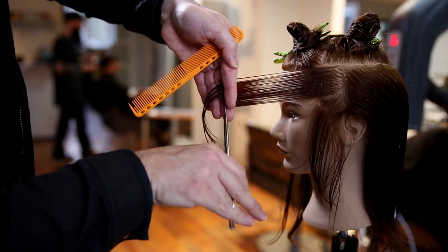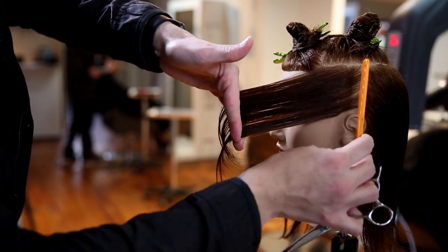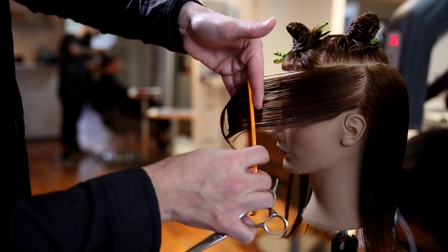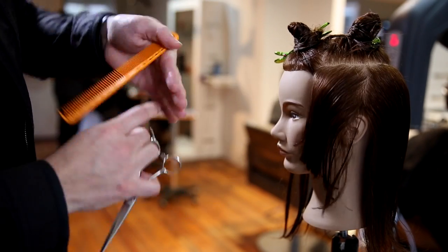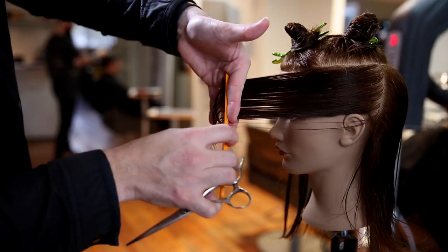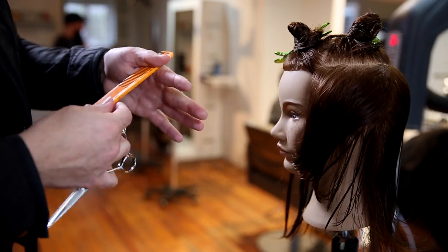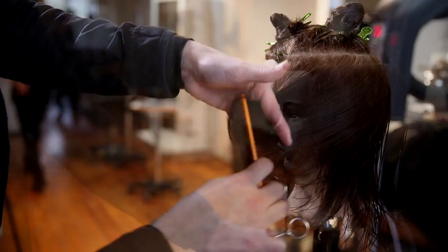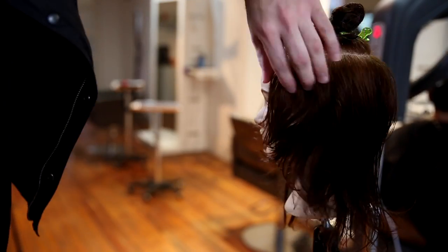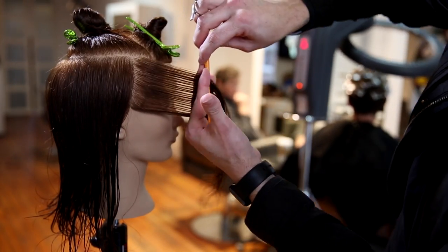We're going to start on the left hand side of the head, taking vertical sections or vertical partings about an inch wide. Because the density isn't super thick, I can take inch sections — if the hair is thicker and you can't see the guide through it, break that up. We take those inch sections, bring everything forward to a stationary guide, and cut it. The key thing is the elevation. Look at my fingers — look how high I'm elevating the hair; it's pretty much parallel with the face. If I went any higher it would remove more weight, and if I go any lower it's going to start building up weight.